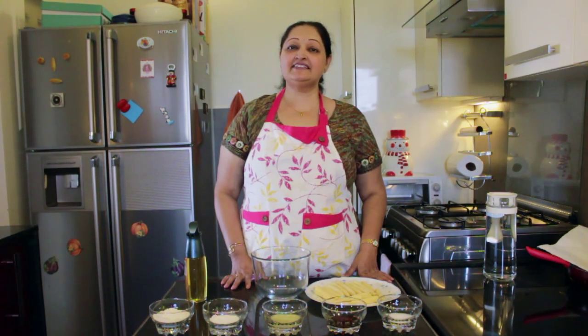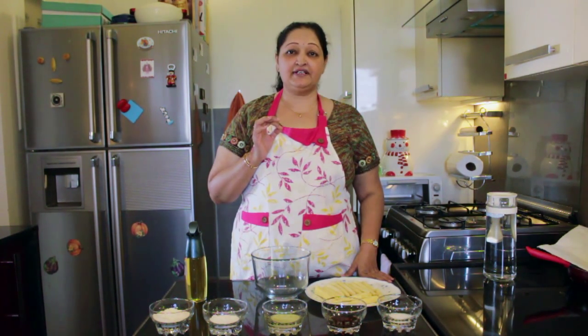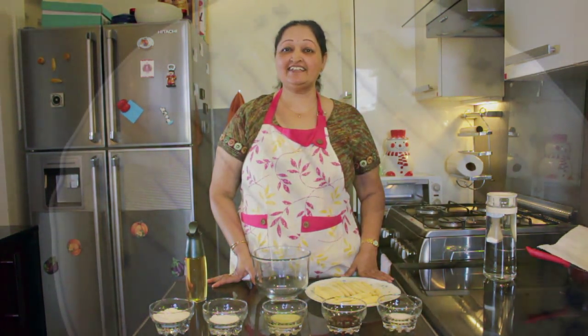Hi, I'm Gauri Bhakchi and you're watching me on Gauri Aunty's Kitchen. In this video I'm going to show you how to prepare the very tasty and very crispy baby corn pakoras. These pakoras are our hot favorite amongst our guests. So let's get started.